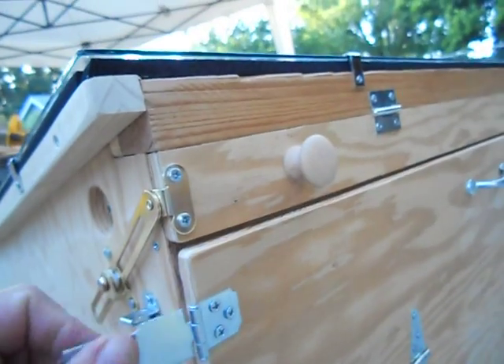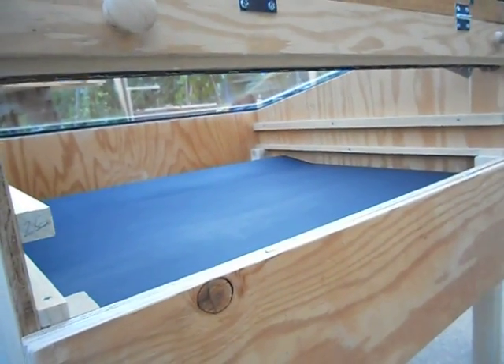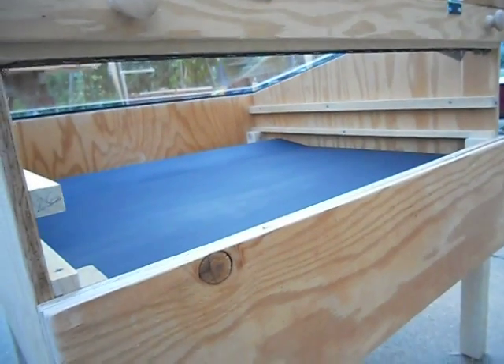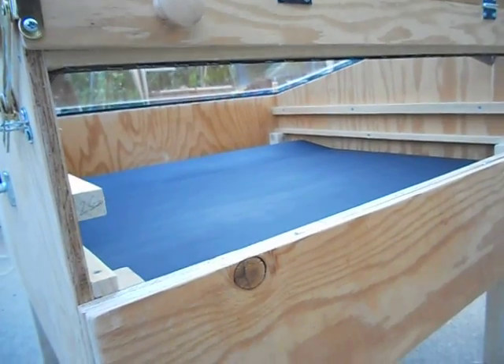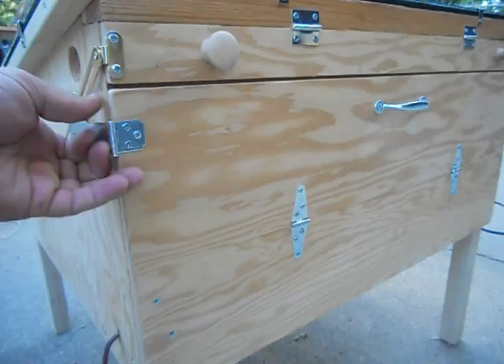Here's the actual loading door. It's about a 26 by 29 size tray that will fit in there and you get two of those. So a decent amount of drying space.